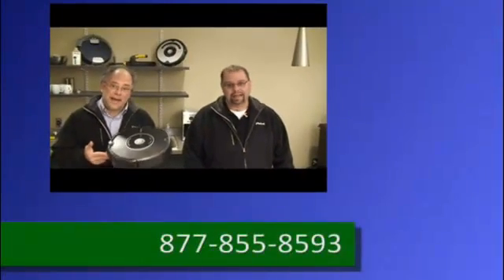What happens if it still gets an error 9? That's a great question as well. If you do all of that and you still get error 9, you need to contact iRobot Technical Support. The number is 877-855-8593.